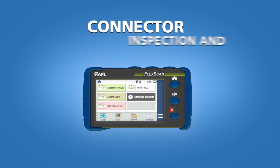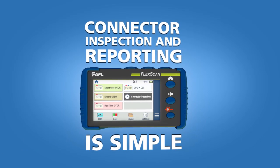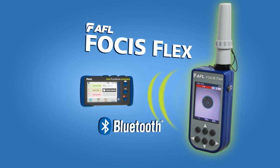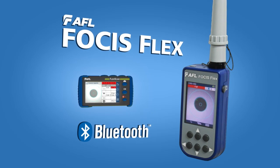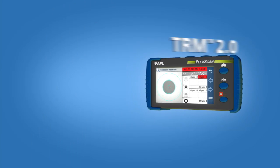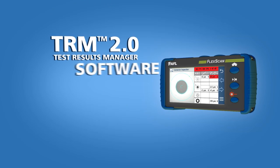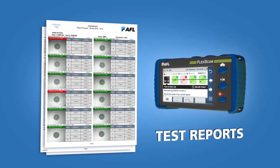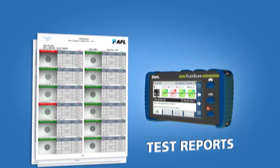FlexScan makes connector inspection and reporting simple. Via Bluetooth, AFL's FocusFlex can automatically transfer connector inspection results to FlexScan for display, storage, and reporting. With AFL's TRM 2.0 software, you can easily create test reports combining OTDR, power meter, and connector inspection results.